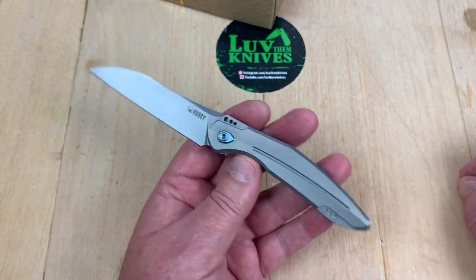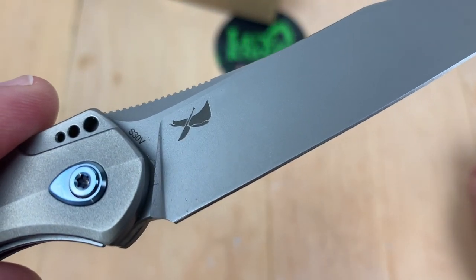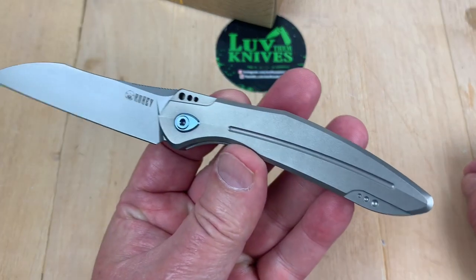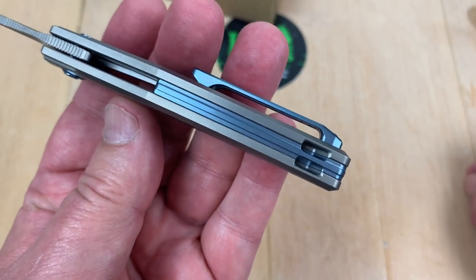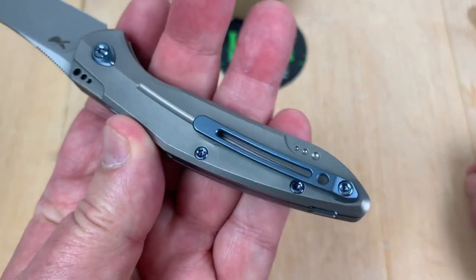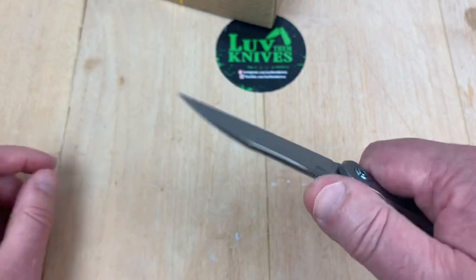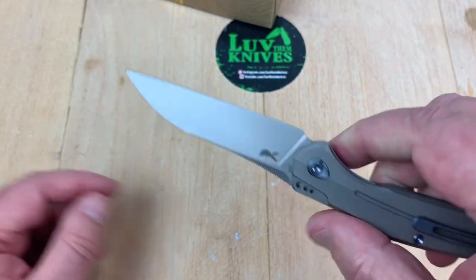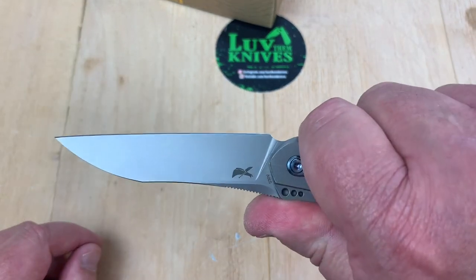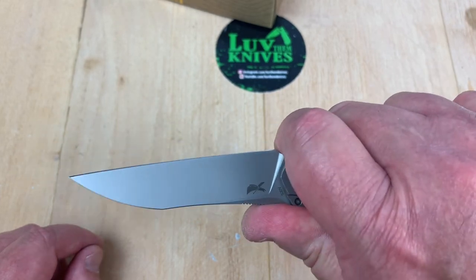It's the Barracuda. Parsons Blade Works is the designer on this. It's an S30V blade, titanium, with blue anodized hardware, pocket clip, backspacer, surround on the pivot. You got jimping on top. It's got pretty good ergos here because it's so neutral, so you can just kind of tuck in there. You can sneak up here if you want.